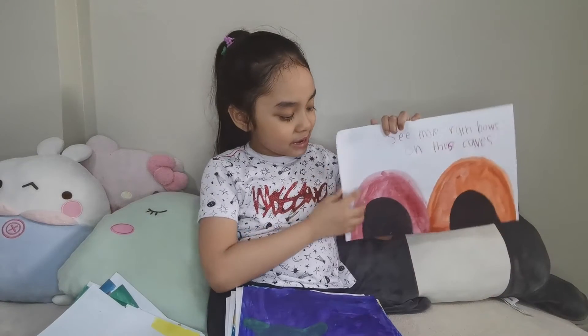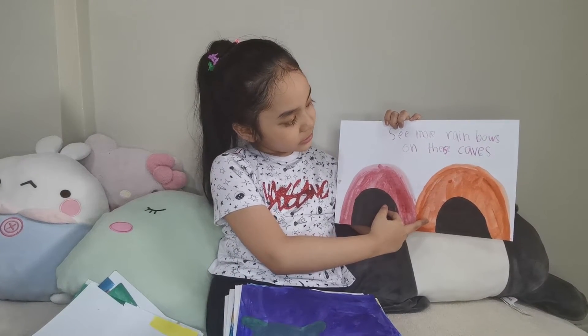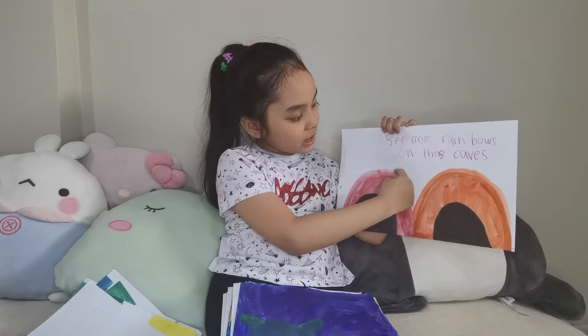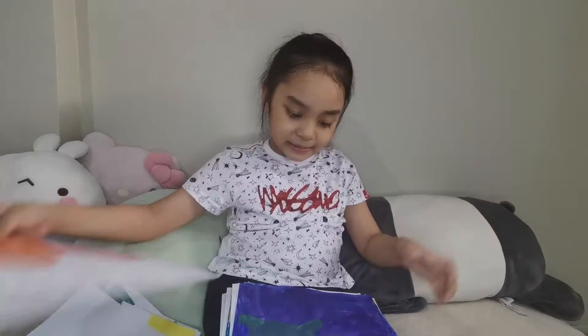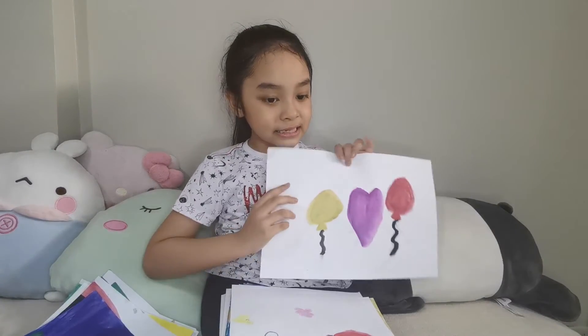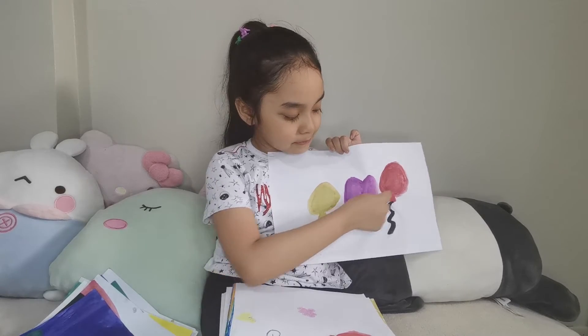Next, it also has a writing, two little caves. And it says, see more rainbows on these caves. Next is a table. Next, it's a balloon, heart, balloon.